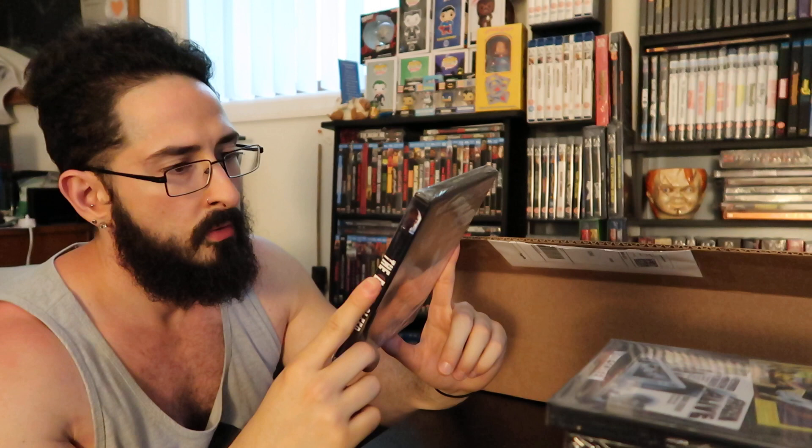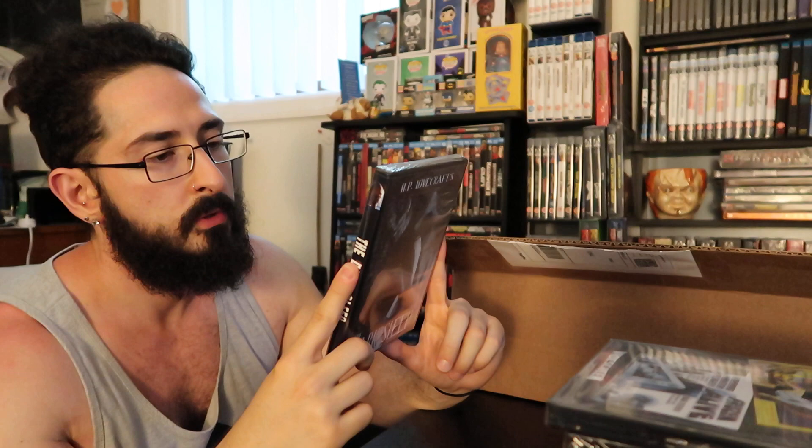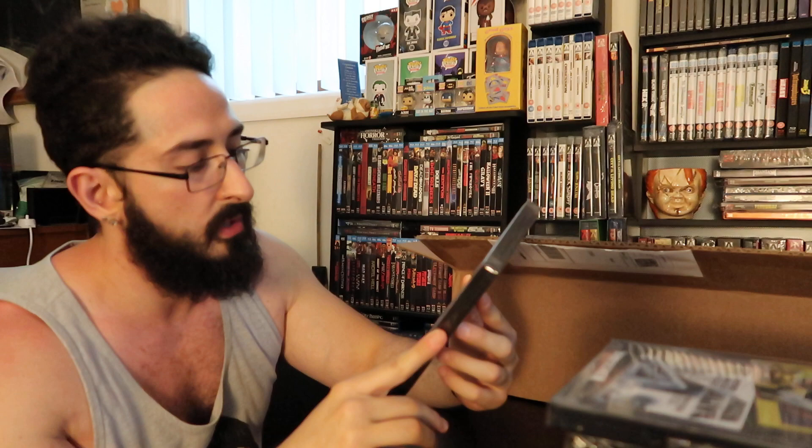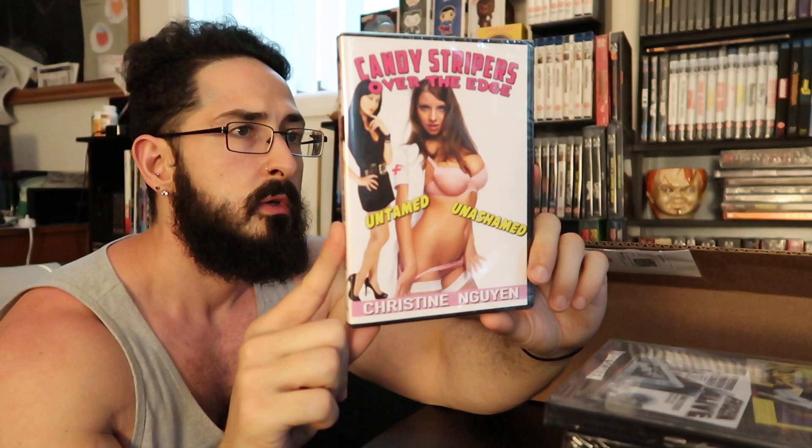Next up: HP Lovecraft's The Dark Sleep — this looks like a newer film for sure. No year on here, so your guess is as good as mine. We've got probably about 10 more. Put your kids away for this one — Candy Stripes: Over the Edge, Untamed, Unashamed. It's definitely an adult movie — sensual all-girl double feature. I'm not gonna look into that anymore, but I will when the camera goes off, that's for sure.